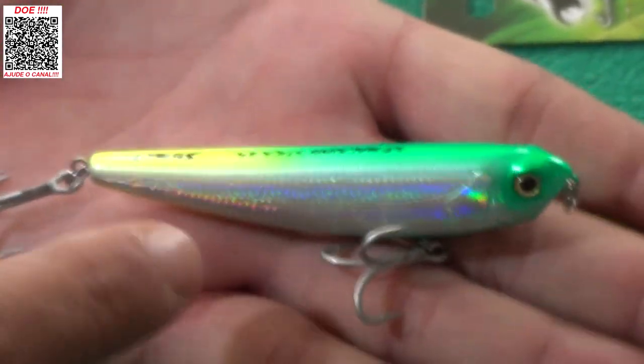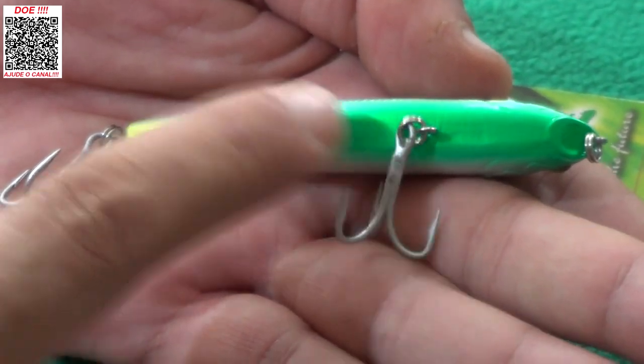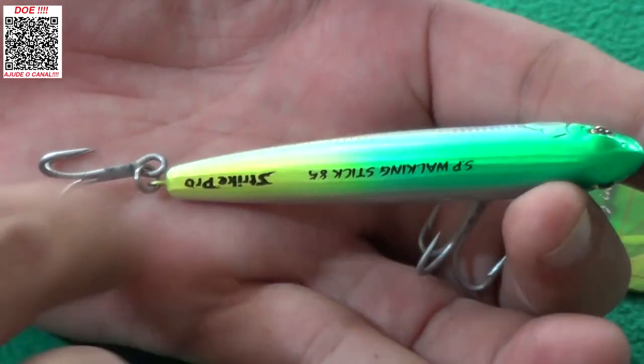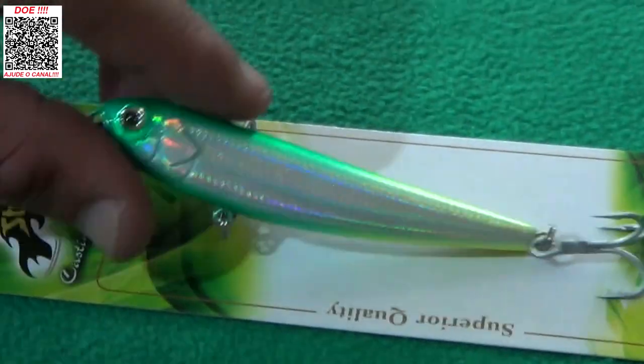Aqui é a cromada brasileirinha, como a gente fala. Olha só — lateral cromada, a barriga verde e amarela, as costas verde e amarela também. Muito, muito, muito legal.